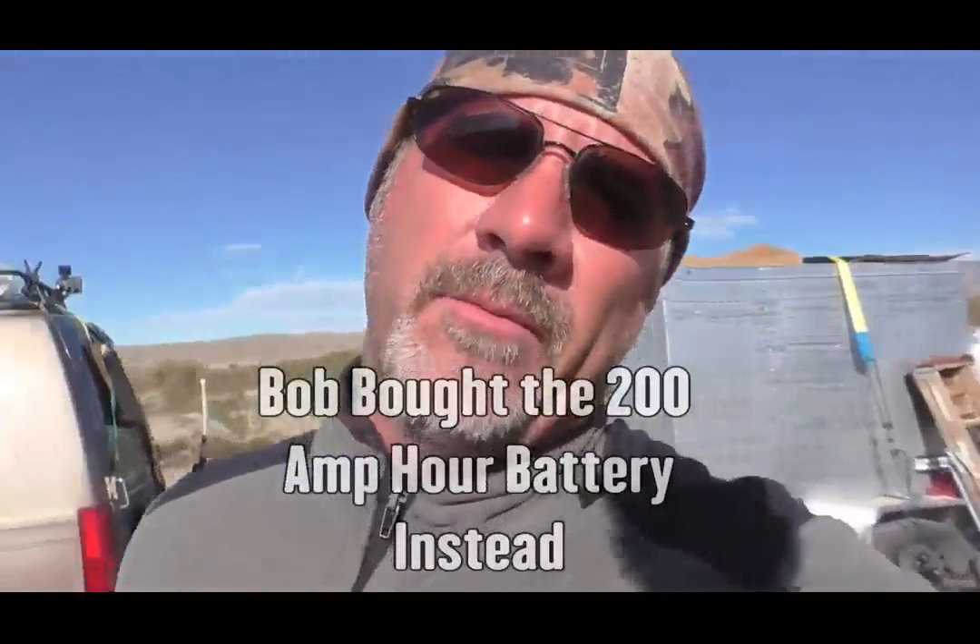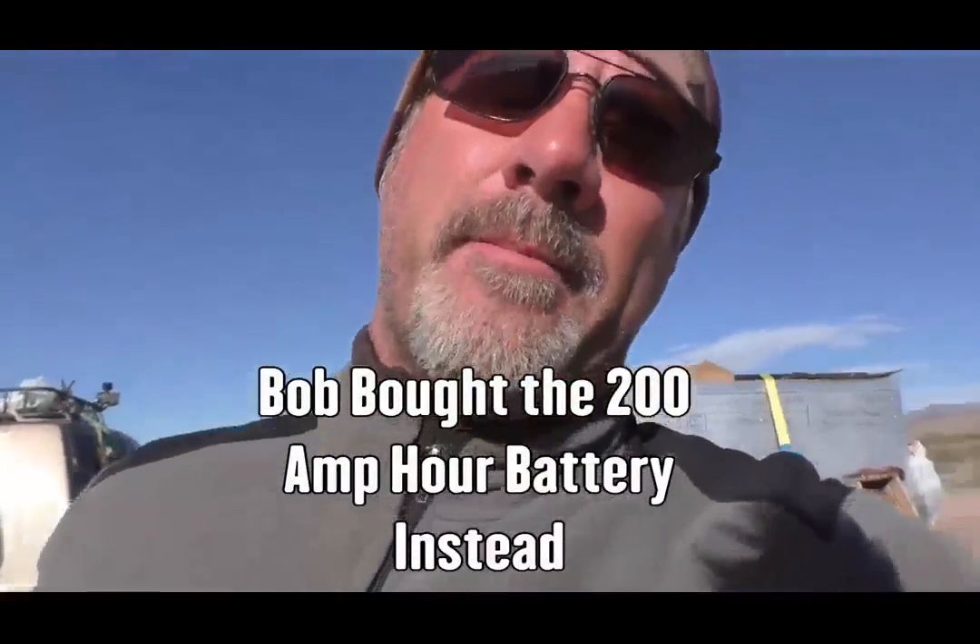There might have been some freight on the shipping that got us a little bit over on the battery, because the battery is about 150 pounds. But it's a good one — it's a 250 amp hour AGM, which means absorbed glass mat. That means he has half of that usable, so about 125 amp hours.